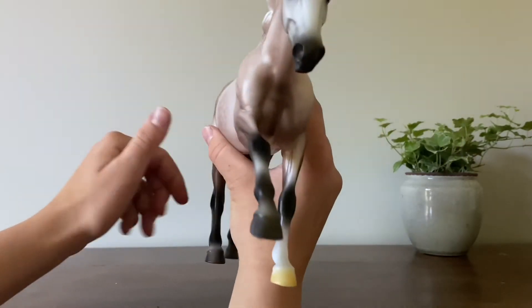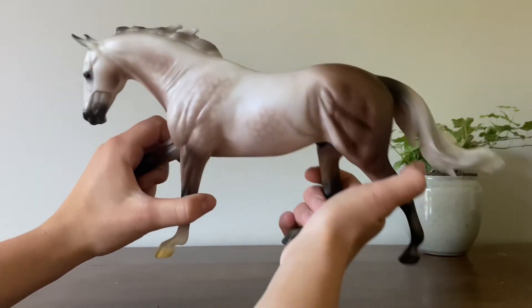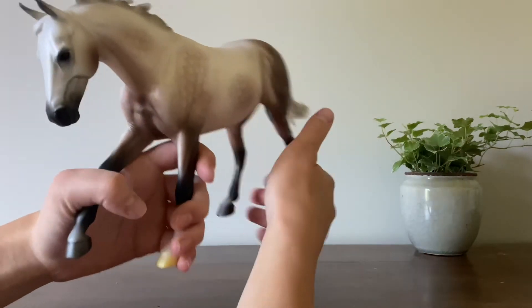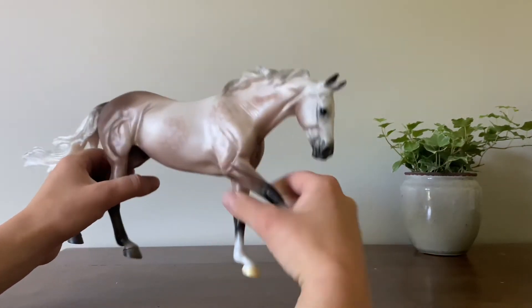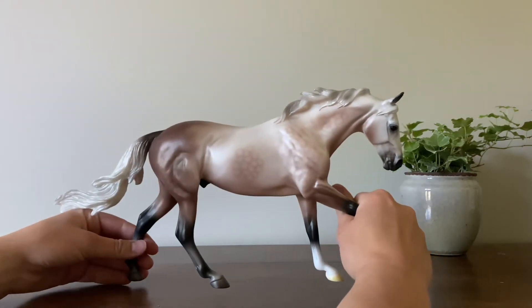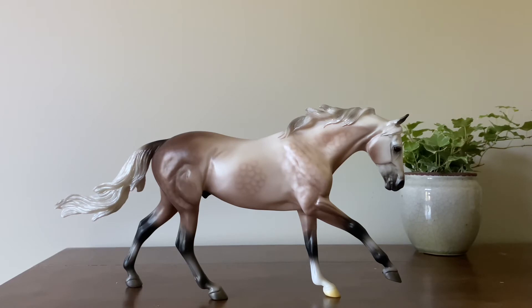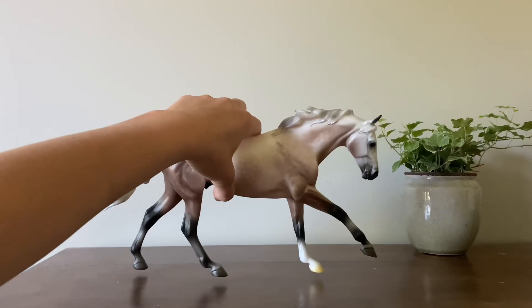He honestly is a lot less pearly in real life than he looked in pictures, I will say. I very much enjoy this horse, and I'm super thankful to the person that sold him to me for a really, really great price. I am super happy — I literally almost bought him at the price that Breyer sold him for, so that was really nice.